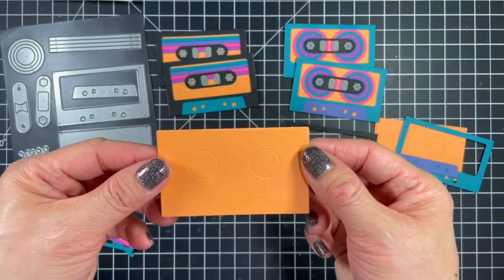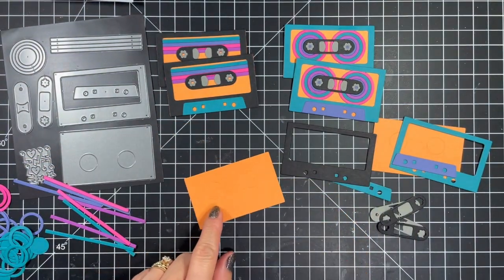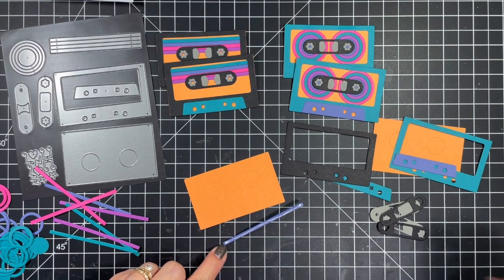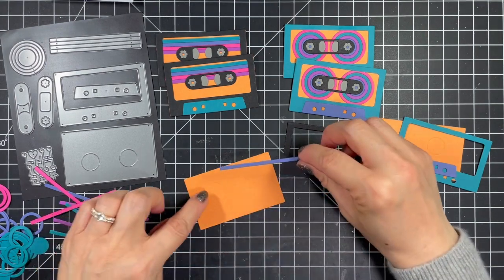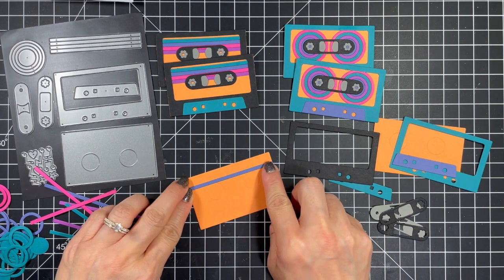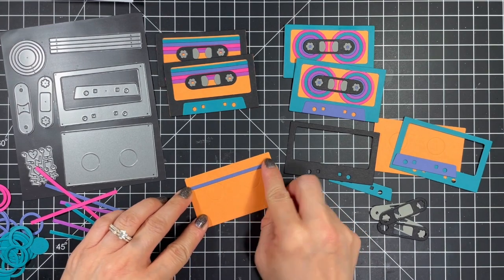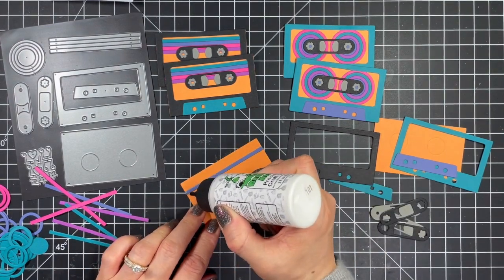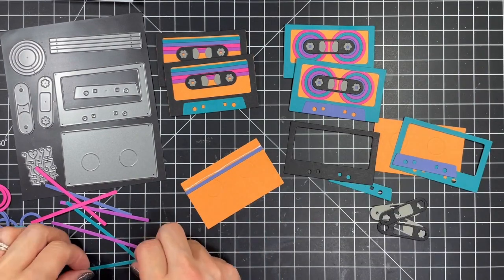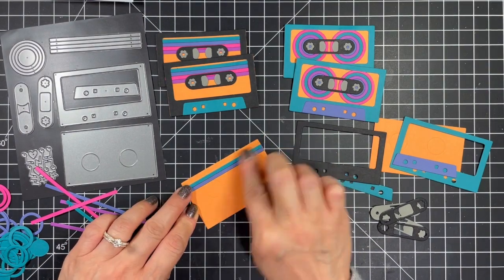For those familiar with cassette tapes, do you remember using pencils to manually wind up your tapes? Keep in mind that the circles are not in the center of the piece but should be positioned closer to the top of the cassette. For the first design I'm using thin strips cut from tropical punch, dried fig, lollipop, and plum punch cardstock. To get perfect alignment I used the dried fig strip — the second line — lined up with the very top of those two embossed circles.